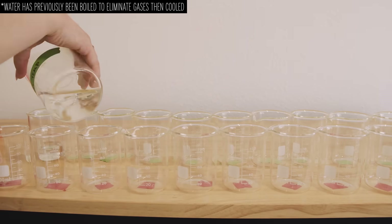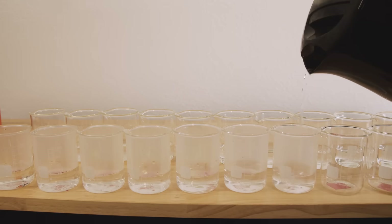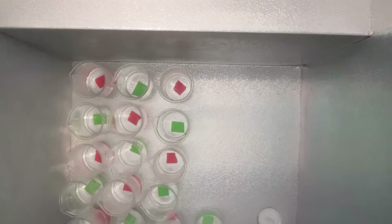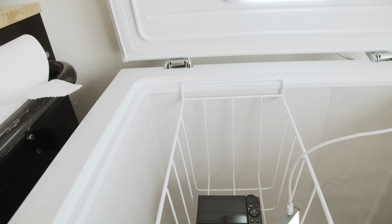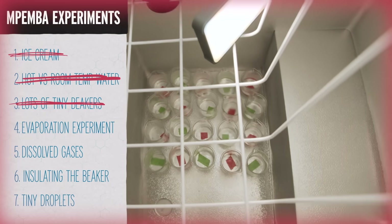Here I have 20 beakers: 10 filled with room temperature water and 10 filled with boiling hot water. I placed them in the bottom of this chest freezer, and when I checked on them I did see crystals forming in the cold ones before most of the hot ones.